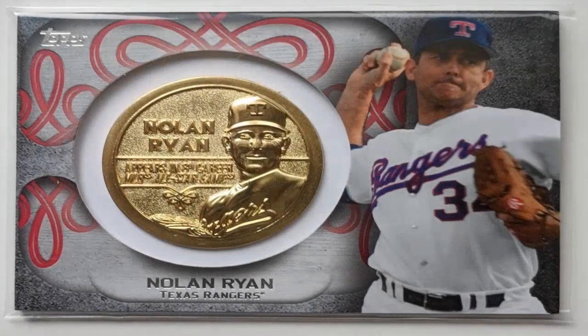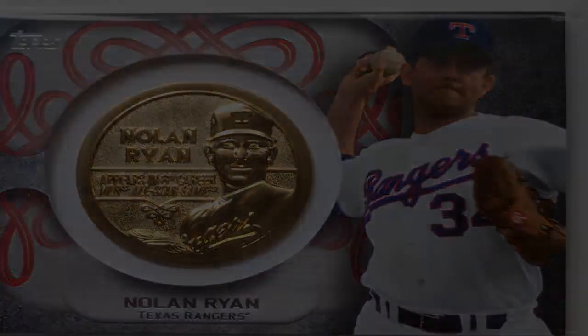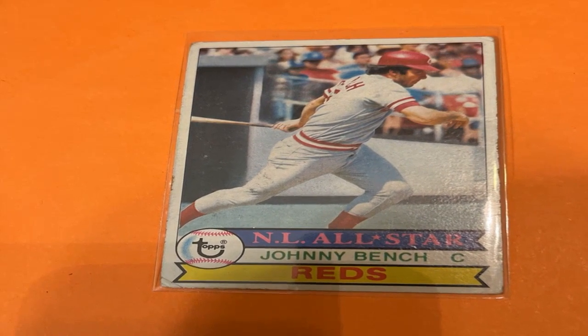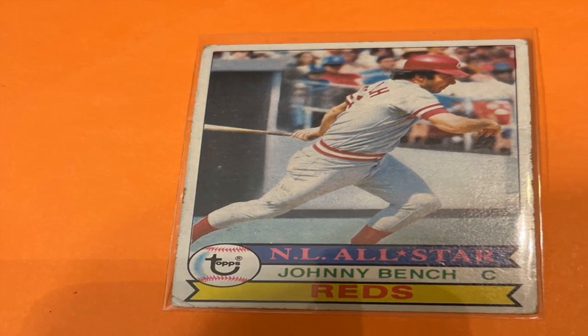With practice, even novice collectors can gain the skills to confidently know whether something is an authentic piece of sports history or an entertaining forgery. Taking the time for thorough evaluation is key to making an informed choice.